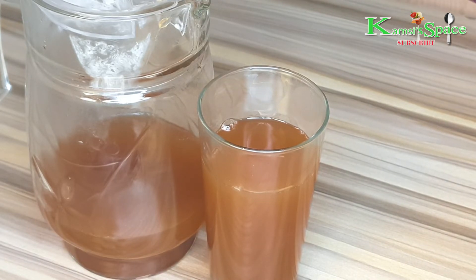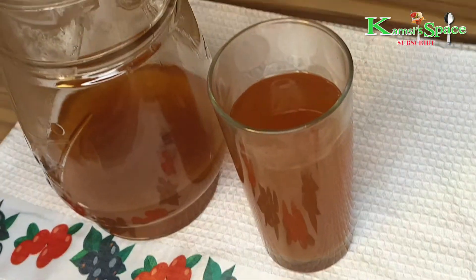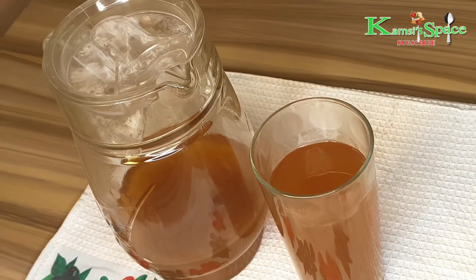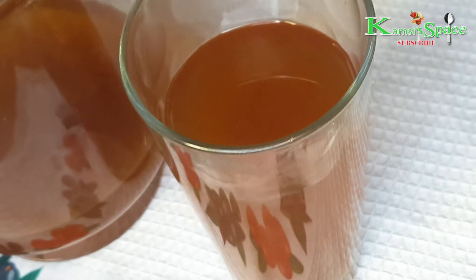Trust me — I tried it myself and within four days I got very big results using these two ingredients, cinnamon and honey. You can lose weight by using these two ingredients. Continue this weight loss recipe until you lose weight according to your wish.